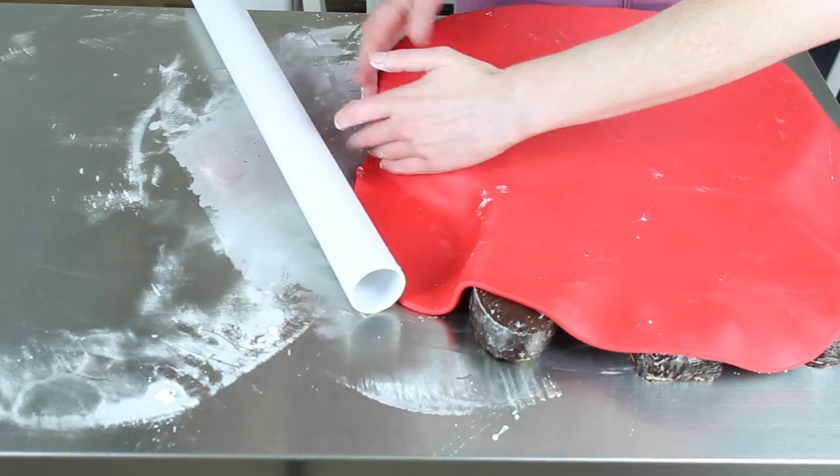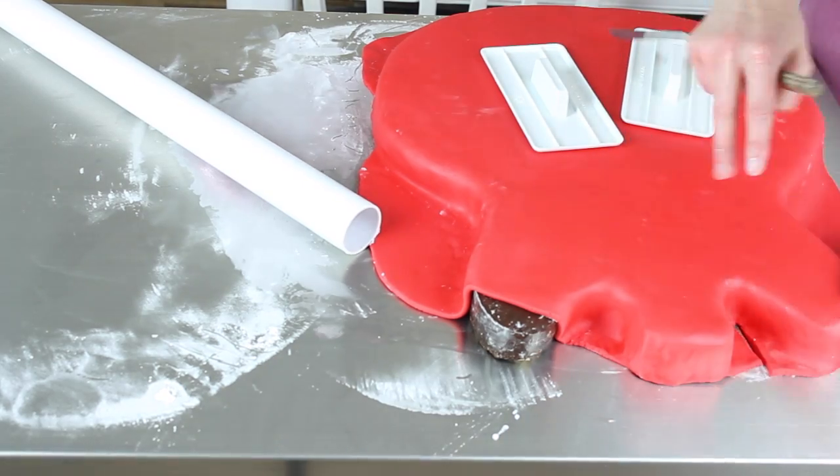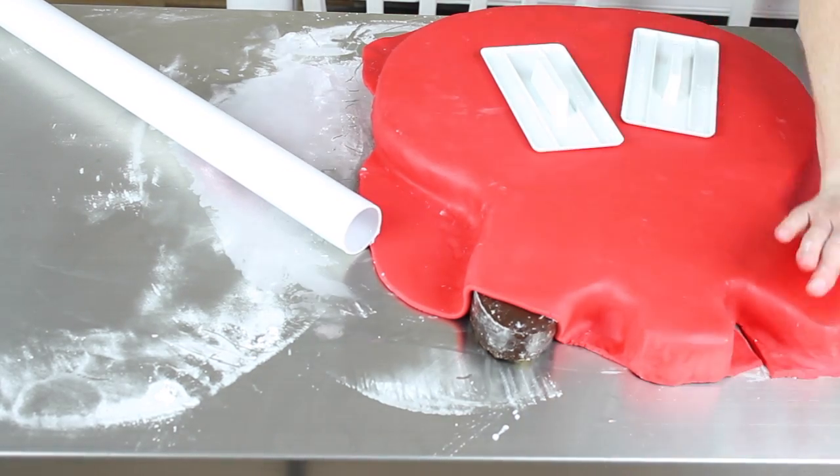Once it's set, I've rubbed a little bit of shortening all over it and then laid my fondant over. I've used red for the main body of the guitar and then white for the fretboard end.